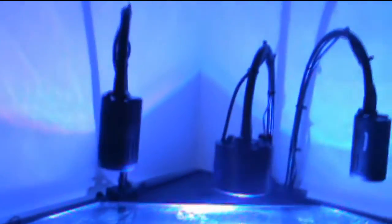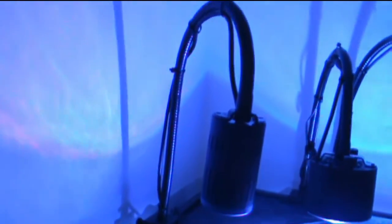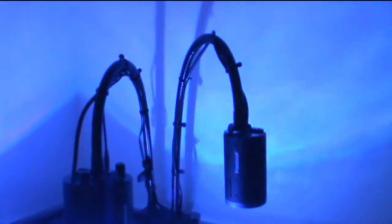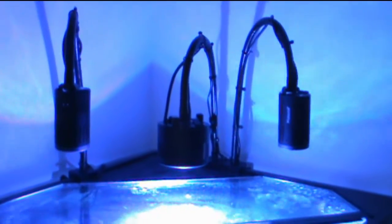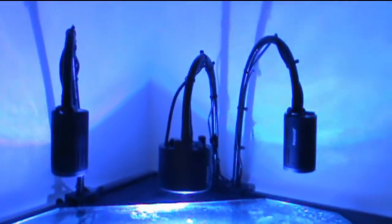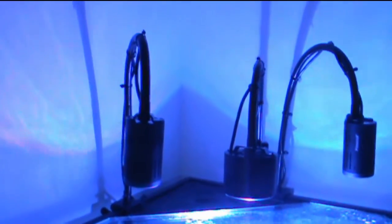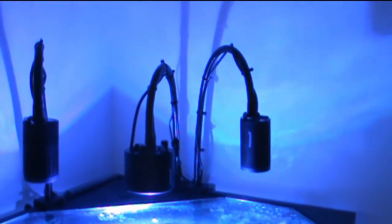One thing I do not like about the Kessils — and it's not a big deal — is there's really no wire management. They provide three zip ties per gooseneck and that's about it. Luckily I had some other zip ties myself. I kind of wish there was maybe a casing you could slide the wire into. I might even go pick up some plastic wire molds to cover these and make it look a little cleaner.